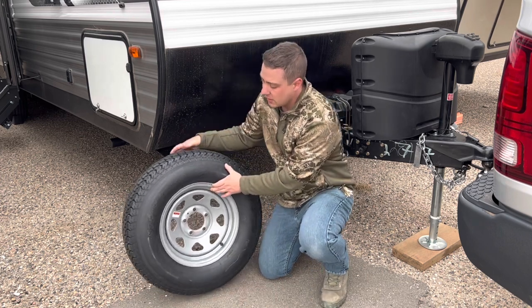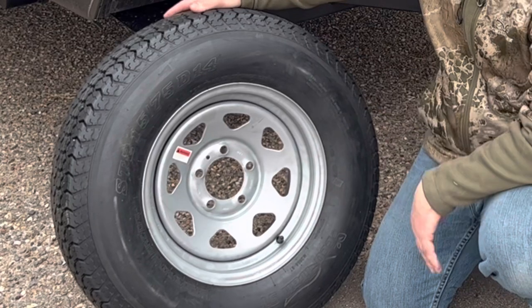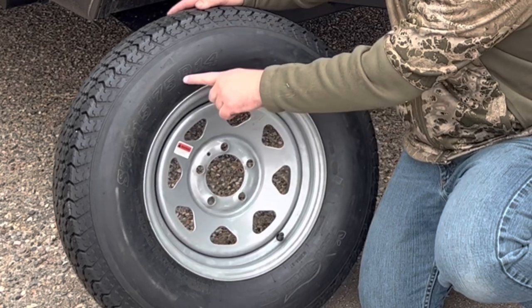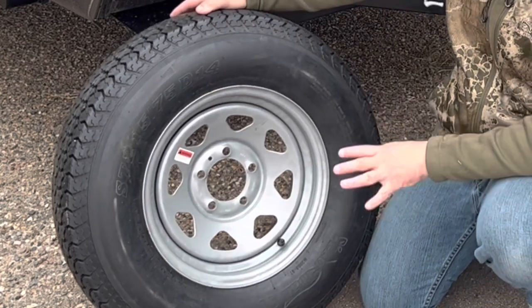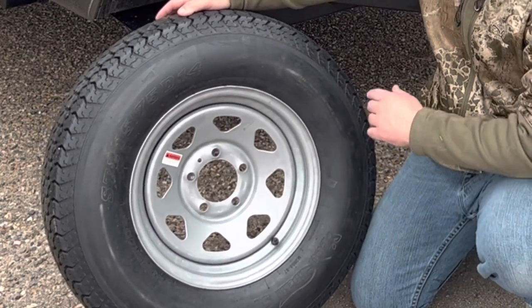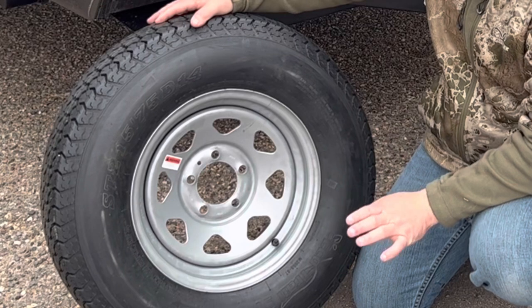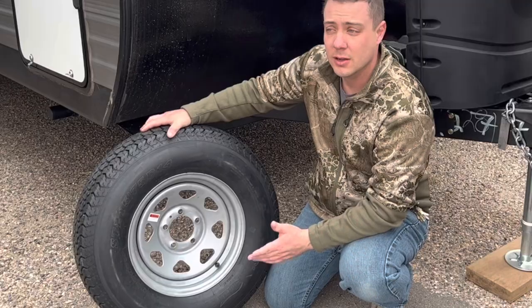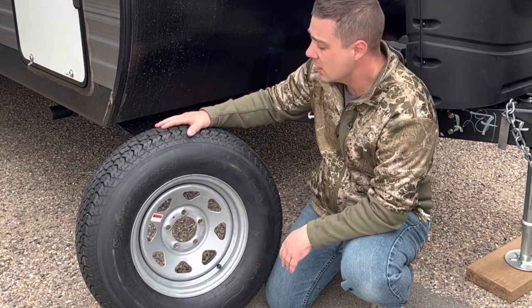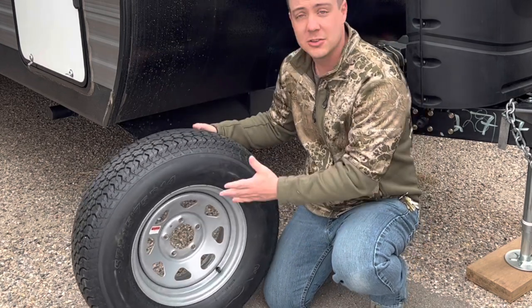This tire is an ST215/75D14 — the same measurements as the tire that came on this trailer, except this is a bias ply tire instead of a radial. You can also buy a radial version with the same wheel that came on the trailer, same size and everything, but it's around $200. I'll leave links to both. I looked at this as a spare tire to get me to a destination where I can get a new tire put on, so I went with the $150 one and it saved me a lot of money.